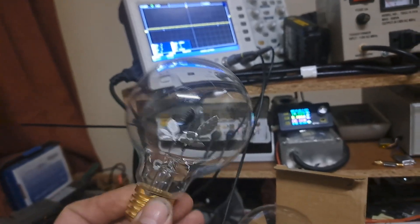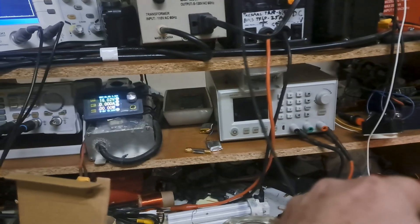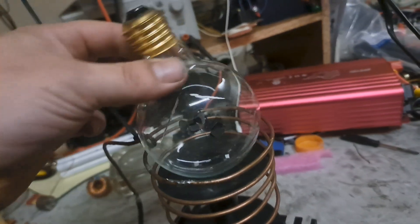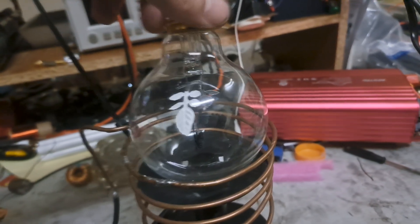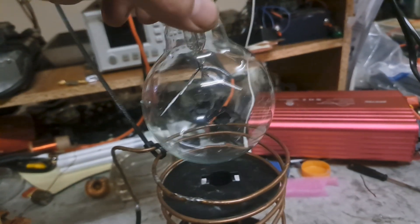I'm hoping what's going to happen is what I've seen in some other videos — it basically starts exciting the gas to a point where you can hear it oscillating, like a ringing going on. I've already tried it on this circuit. I tried 16 to 20 volts and all it really did was just excite all the gas — the whole thing started glowing, but it wasn't trying to form any particular shape.